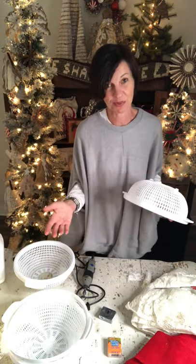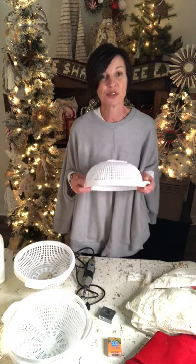Do you see what I have in front of me? If you're following the Shabby Tree, I've been talking about this and telling you I've been working on a quick tip using plastic white colanders from the Dollar Tree. If you love snowmen, I highly recommend you jump to the Dollar Tree and get four plastic white colanders, because you're going to get blown away by how cute this snowman turns out.